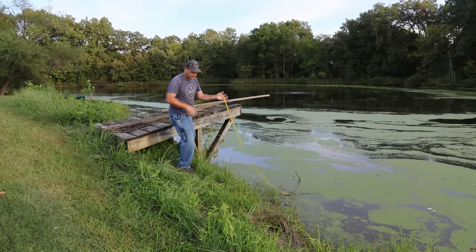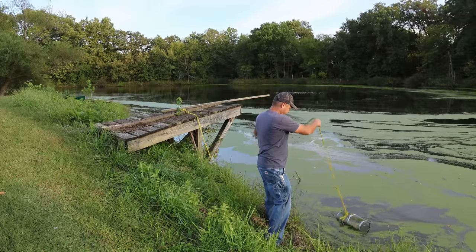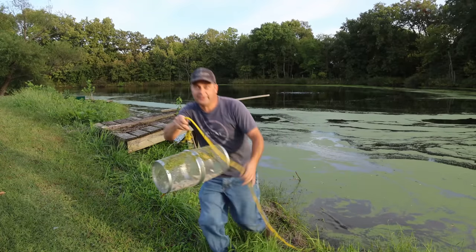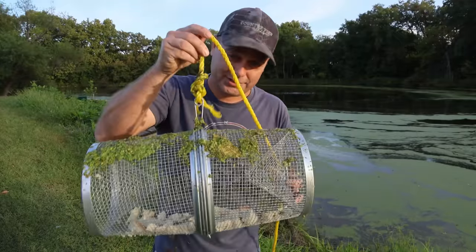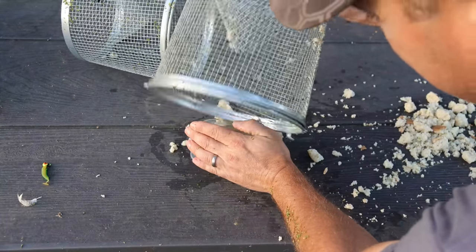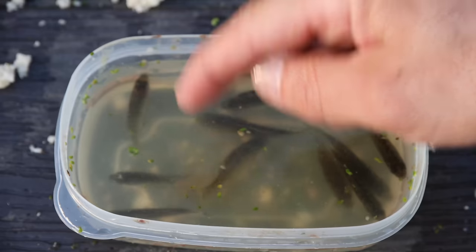Before it gets too dark, we'll go ahead and pull our minnow trap up. If we got anything in here, it means we still have fish in the pond — they're just too small to catch. Oh man — we got some minnows! We got some minnows in here and they're jumping. Let's go put them on the table so you can see them. I see about eight — actually let me count — five, six, seven, eight, nine, ten. We caught ten minnows.